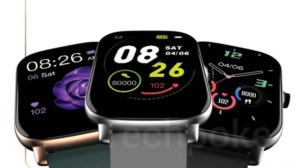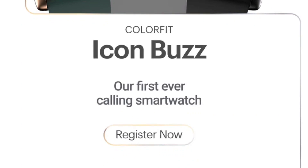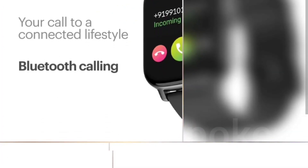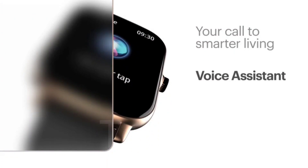For watching the full preview, don't forget to subscribe to the channel. This is our first ever calling smartwatch — yes, it is true. Built-in mic and speaker support, voice assistant option — your call to smarter living.